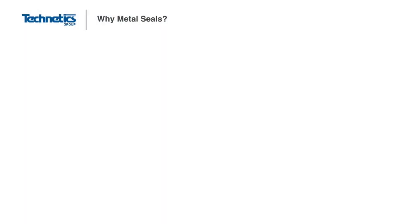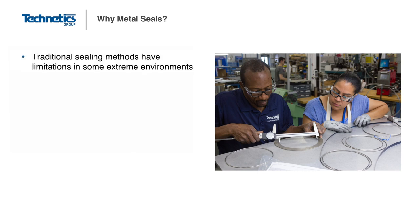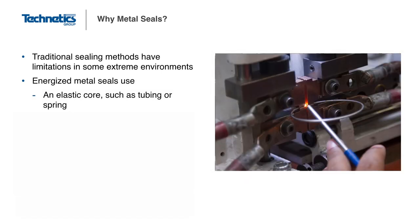To begin, a good question to ask yourself is why would a metal seal be used instead of a traditional gasket or elastomeric O-ring? Traditional sealing methods have limitations that prevent their use in some extreme environments and can require not just a metal seal but an energized metal seal. An energized metal seal uses an elastic core such as tubing or spring, or the system pressure itself, as an energizing method.